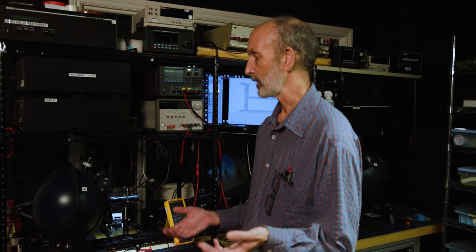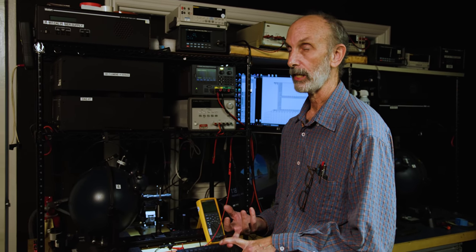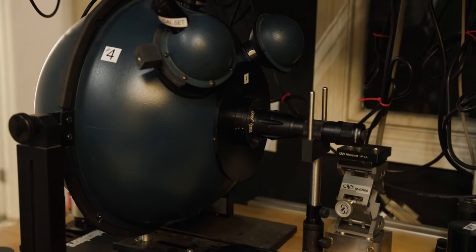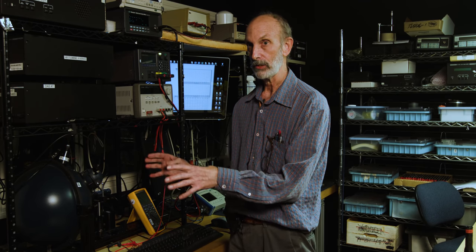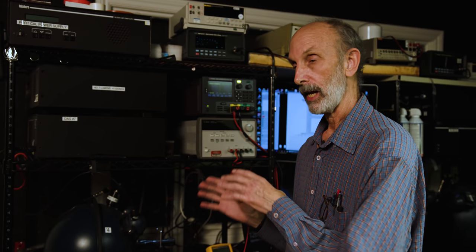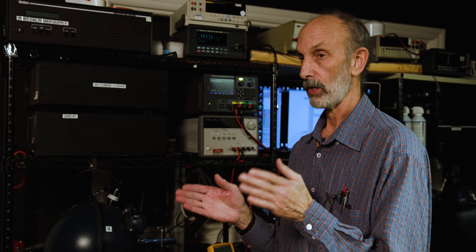Here we are in the darkroom. This is where we do lumen testing, runtime testing, candela checks, and beam intensity profiles. Lumen testing is a measure of how much output or light is coming out of a flashlight. We do that with this particular system, which takes all the light coming out at the end of the flashlight, integrates it, and takes a measurement in lumens. After that, we do runtimes, taking the output specified by ANSI as far as maximum output.